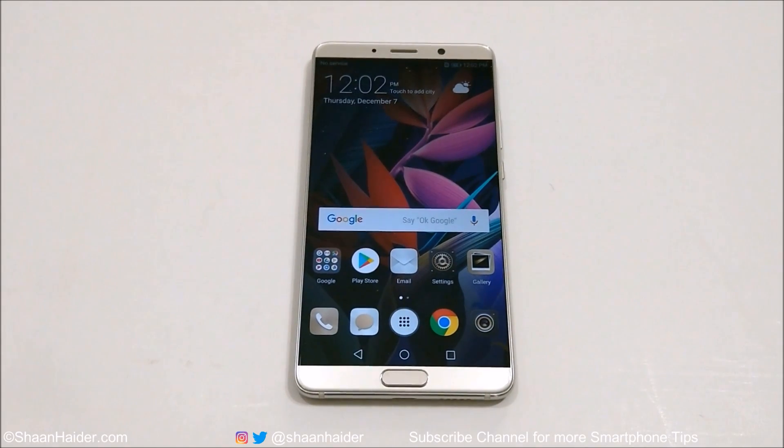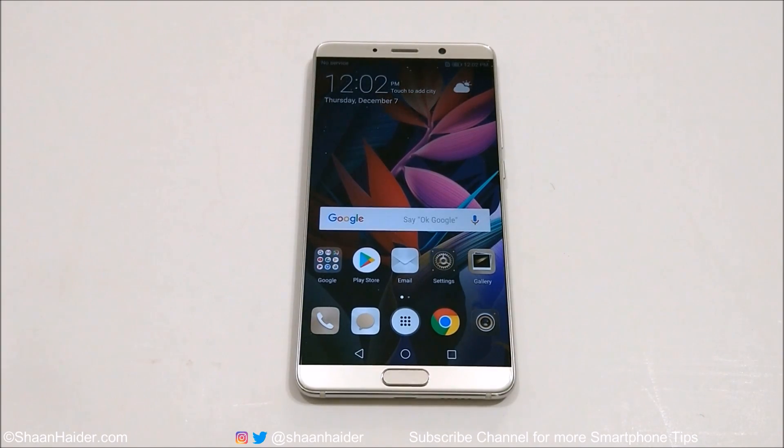Hey guys, what's up, this is Sean Heather. In this video I'm going to show you how to use the Huawei Mate 10, Mate 10 Pro, P10 Plus, or Mate 9 as a remote control at your house to control the appliances you've got. So let's just start it.